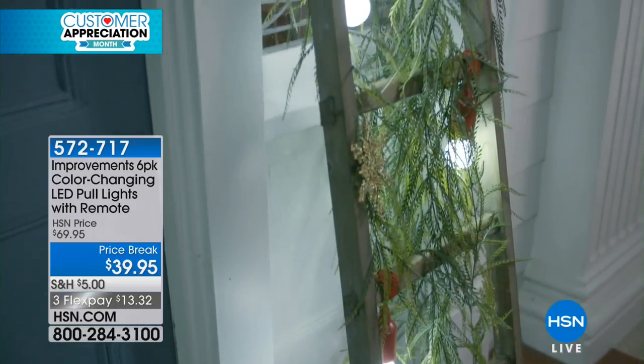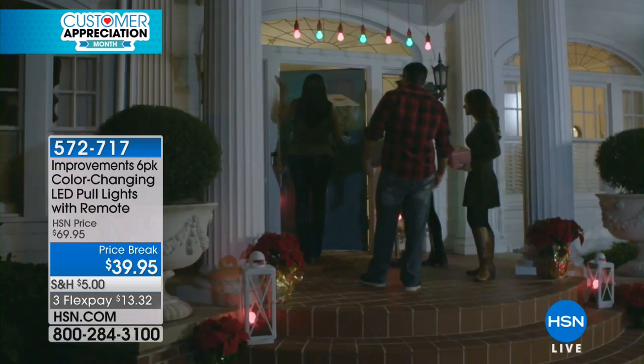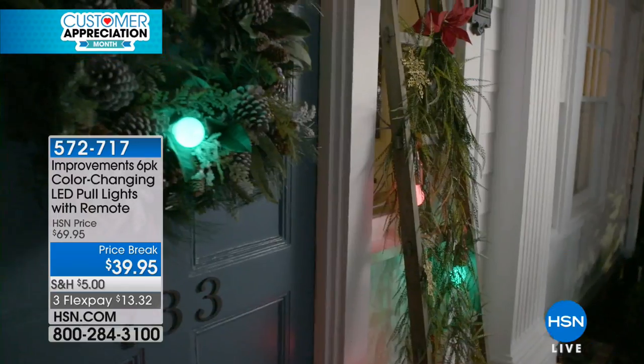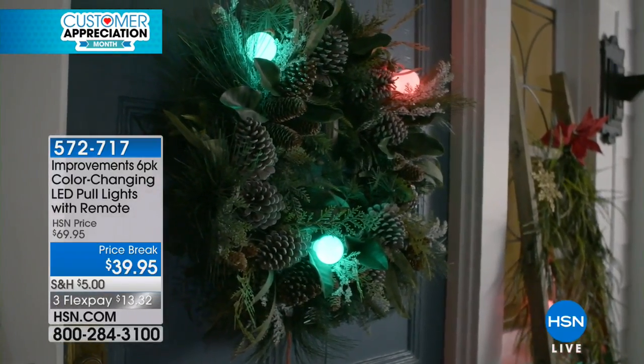The only choice, quite frankly, is which color do you want. You're getting a six-pack of these pole lights. They even come with a remote control, so you don't have to manually do this every single time. Incidentally, they also come with batteries — 18 AAA batteries.